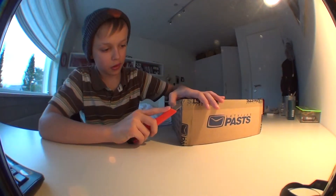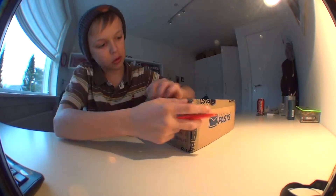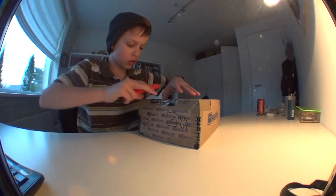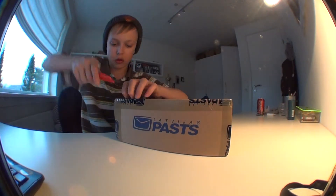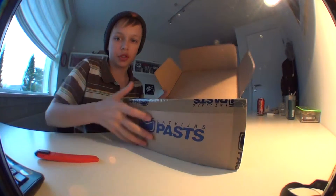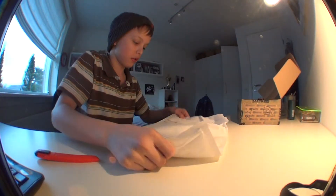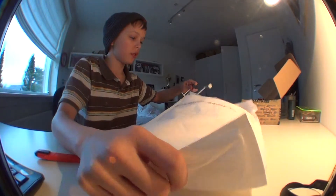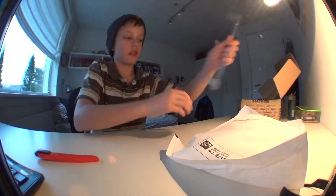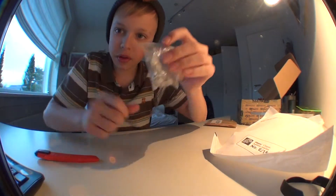So I'm just going to open it now. Alright. First of all, here we've got the rail — very nice. Thank you. And the wheels and the screws for the rail.